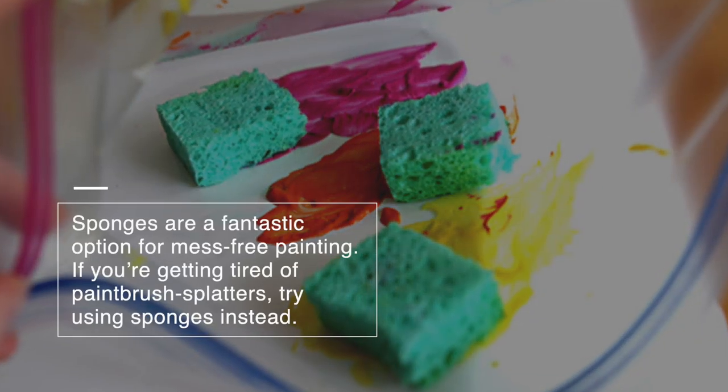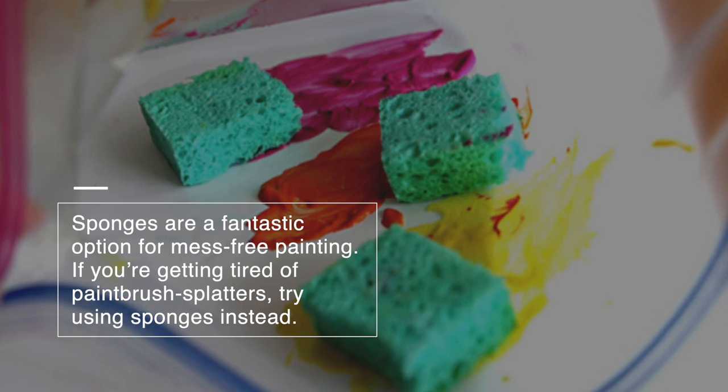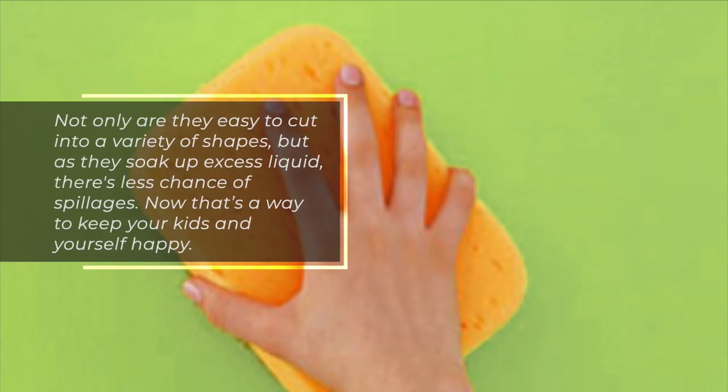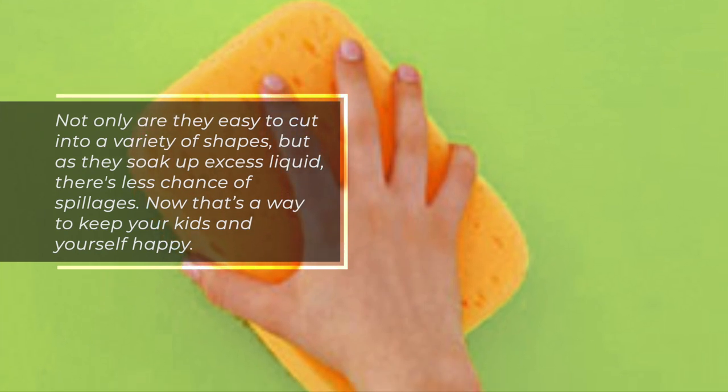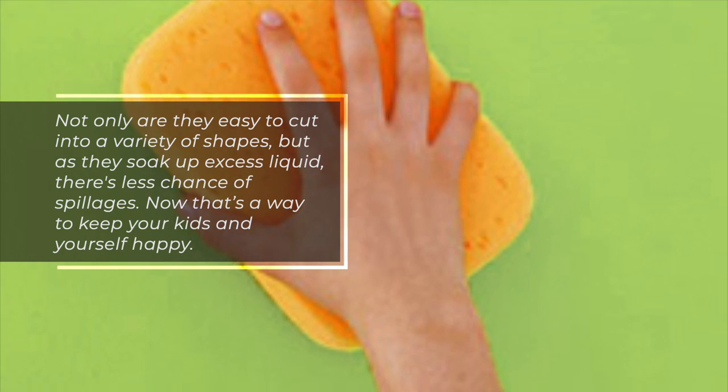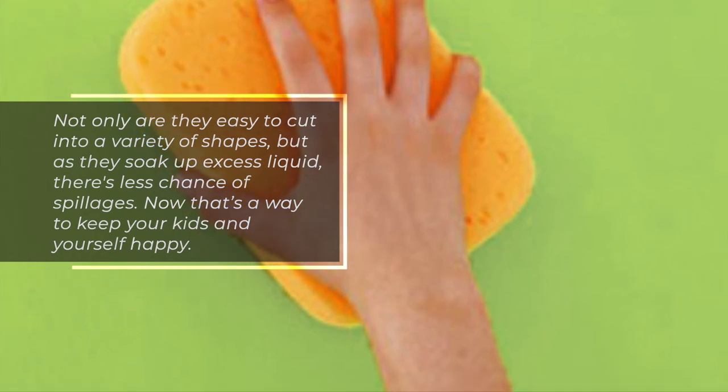1. Get Crafting with Easy Sponge Art. Sponges are a fantastic option for mess-free painting. If you're getting tired of paintbrush splatters, try using sponges instead. Not only are they easy to cut into a variety of shapes, but as they soak up excess liquid, there's less chance of spillages. Now that's a way to keep your kids and yourself happy.